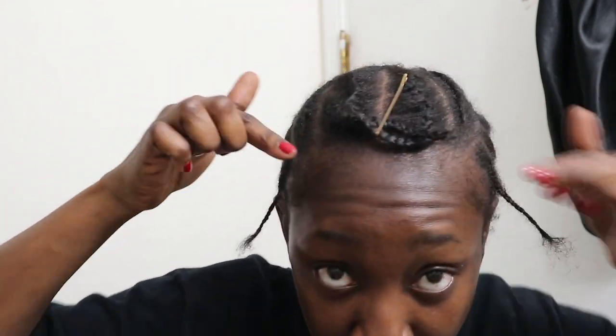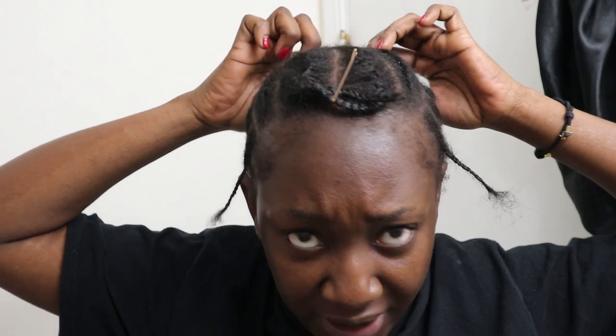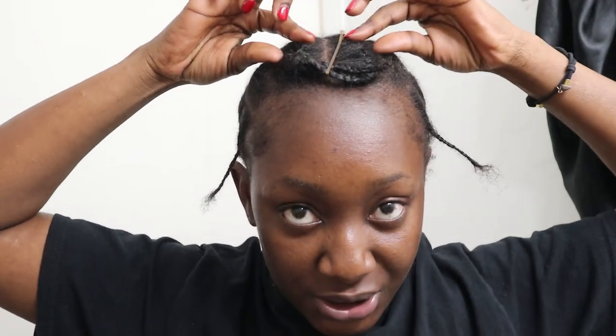This is my anchor braid — it goes all the way around. I feel like I should explain this because the very first time I was doing a leave out on myself I didn't do an anchor braid, and I feel like that's what I missed. It's very important to have that anchor braid because it gives you positioning and keeps the hair close enough to your leave out so it's nice and seamless.